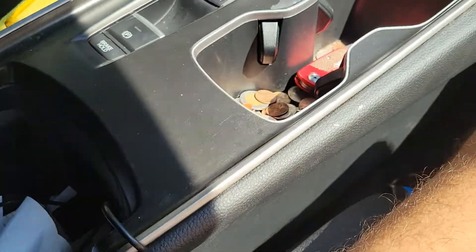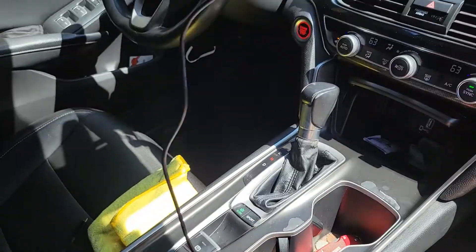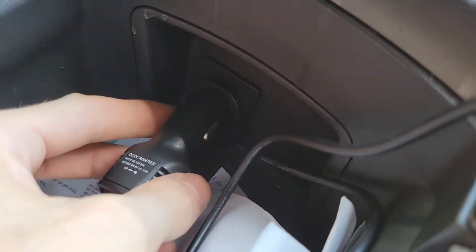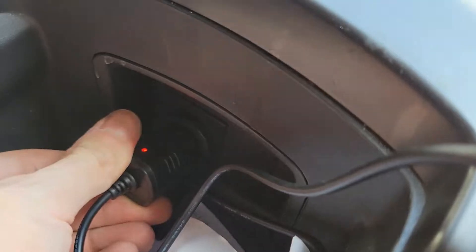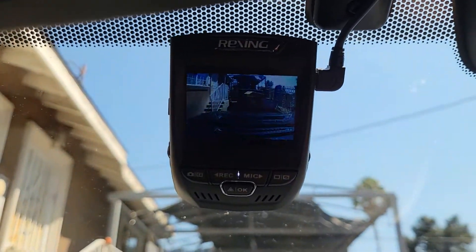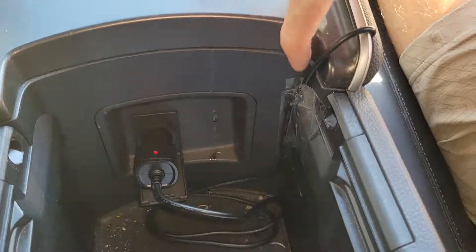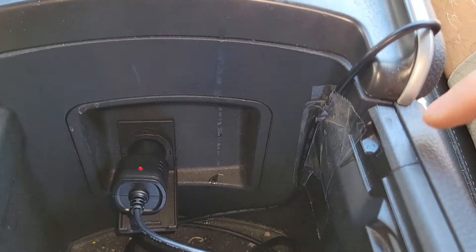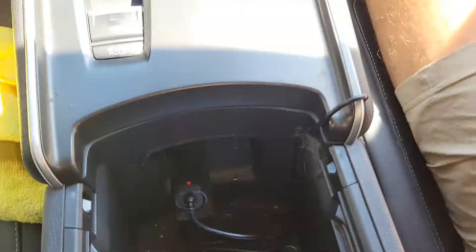I ended up having about three extra feet of power cable left, which is good — that's what you want. You don't want it to run too short. I ended up plugging it in under the armrest because it's a more flush area compared to in front of the shifter. Use a piece of tape to keep that cable down so it doesn't pop up.